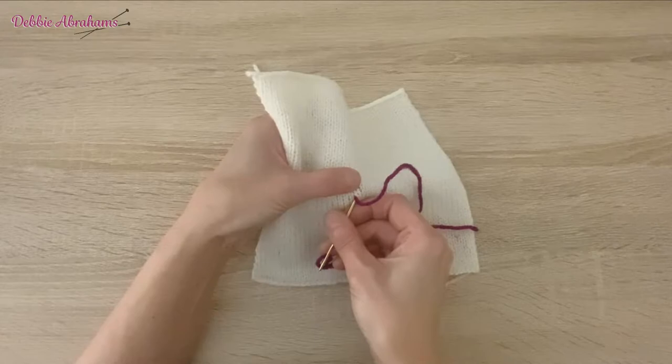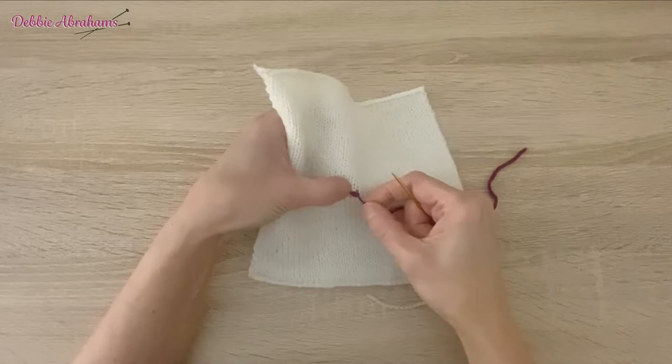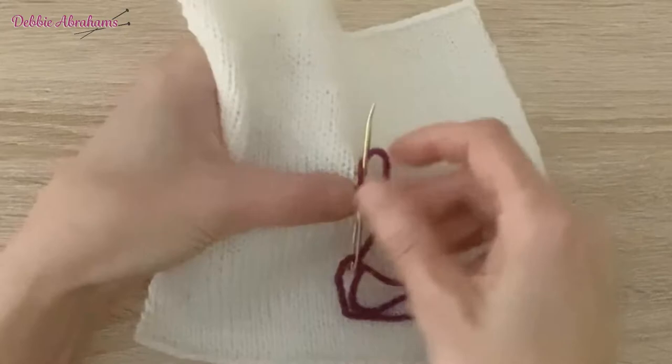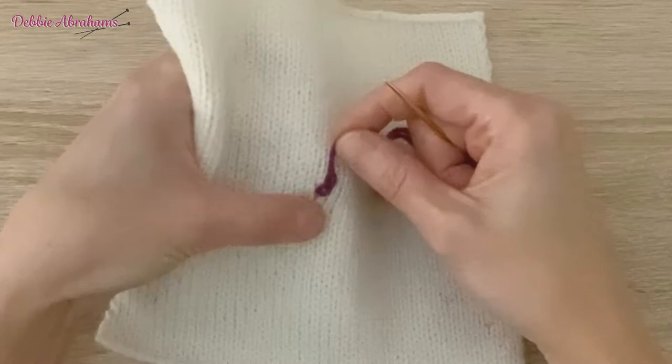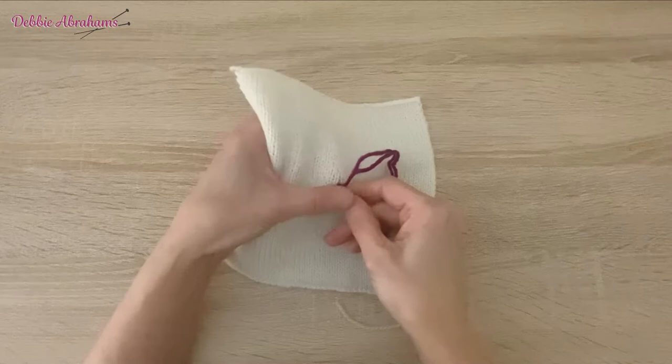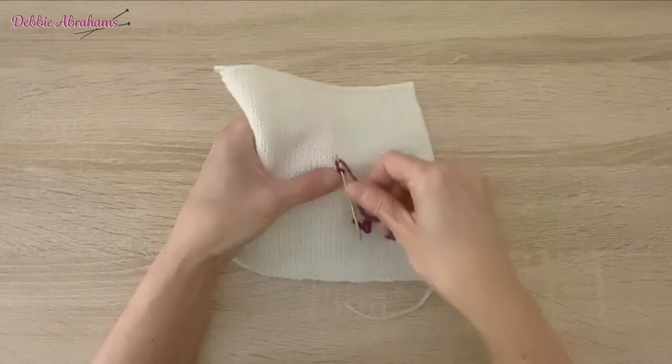I'm then taking the needle in to the same gap where the yarn is coming out of the work, and I'm taking it up the work to create the second chain stitch. Moving on to the third chain stitch, go back into that same gap, trying to make sure with the blunt needle that I am not snagging the work. I'm going to come across at an angle again.